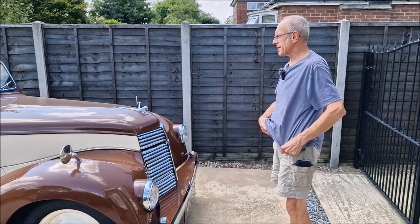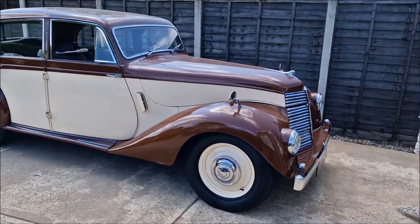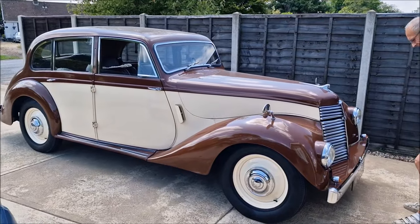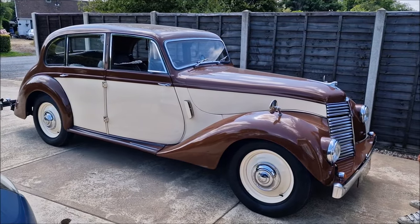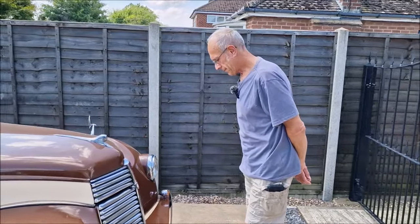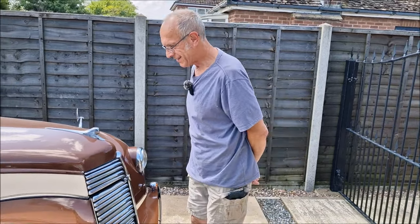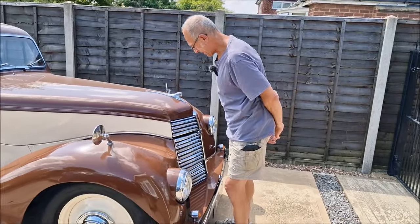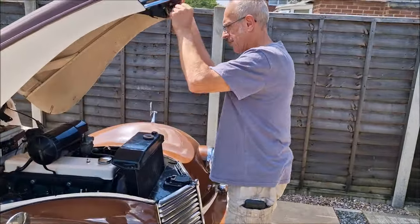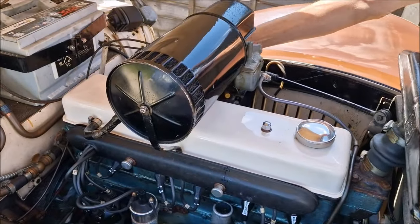Hello, mate. Good afternoon. How are you? So we're with the Armstrong Siddeley. As you heard in the introduction, we are going to take it for a spin. I've got the car out the garage, so it's been just down the road for a minute or two. It seemed to pull to the left, but that's not a major problem. What are you going to do before we take it out? I'll have a look under the engine bay. It is relatively clean now after you did some work on it.